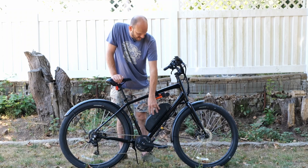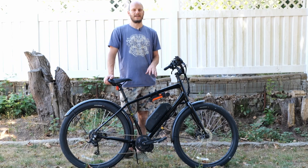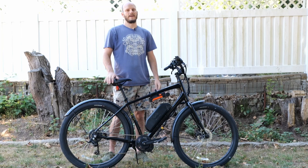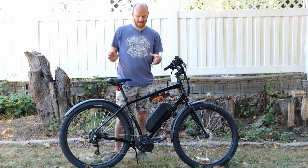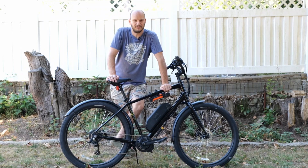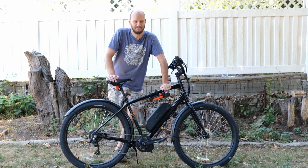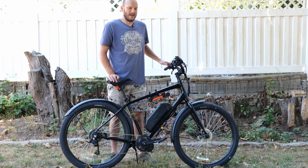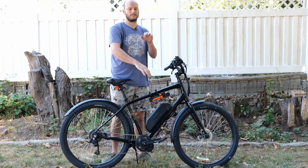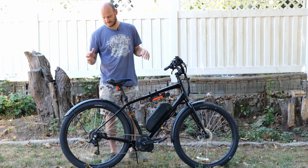I've got a 52-volt, 17.5-amp-hour battery and I've been getting about 60-mile range off of this because this is a torque sensor. It's a lot more efficient than the Bafang cadence sensor — the more pressure I put on, the more power it gives. If I'm only putting a little bit of pressure, the motor's only giving a little bit of power. Torque sensing feels nicer, but it requires more work input. There's always a throttle here. I ride at the highest pedal assist level all the time — a little pressure and the motor goes slow, more pressure and it shoots me off.